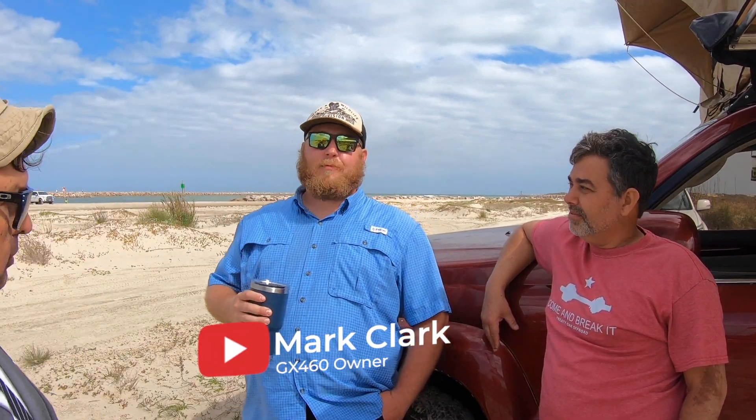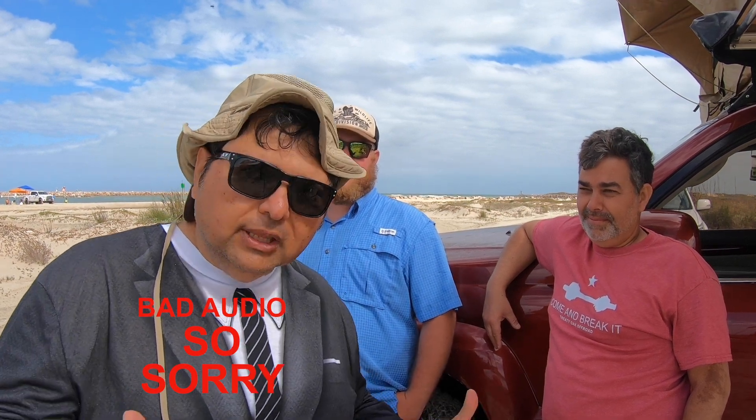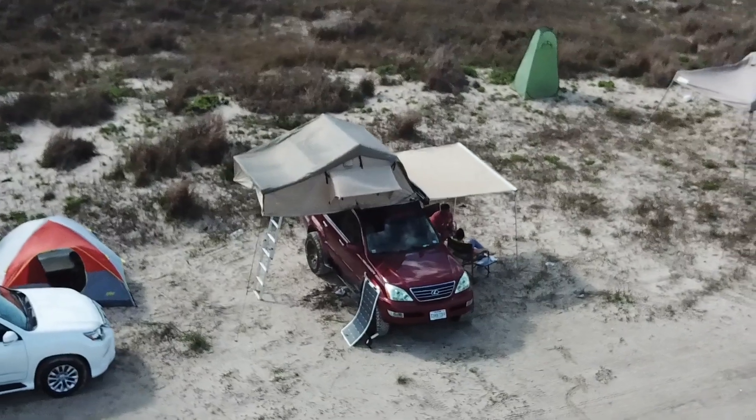Here I am, and I'm not the only guy with a GX. We have Mike — Mike, where are you joining us from? Elotes, Texas. And we have Mark Clark, from Edinburgh, Texas. So these two gentlemen and myself are the only ones out here with the Lexus GXs. Pinkies up, anyone? We have to represent. We have, I guess you'd say, three generations or three different models — starting with the GX470 from Mike.